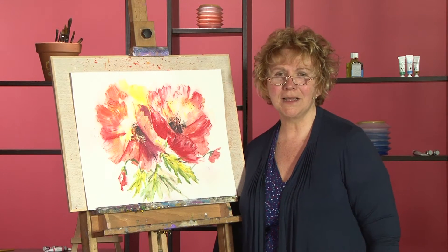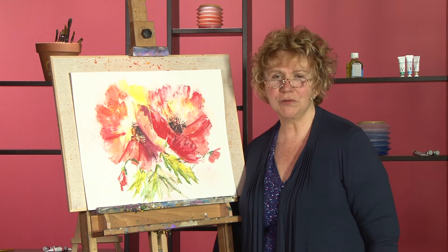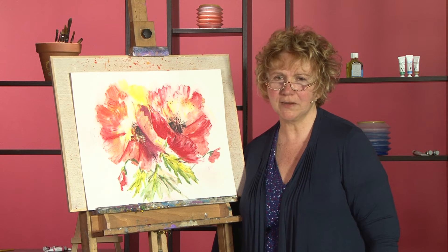Hi, my name is Dikal, and in my DVD Dynamic Flower Painting I take you through four different ways of painting flowers in a very dynamic and direct way.